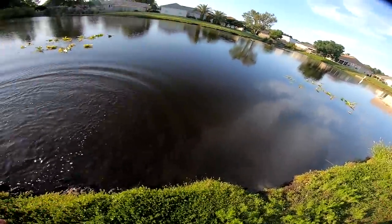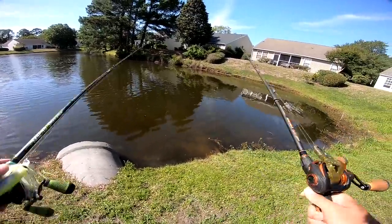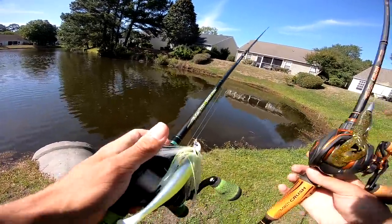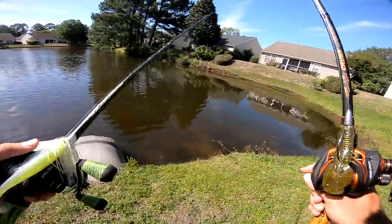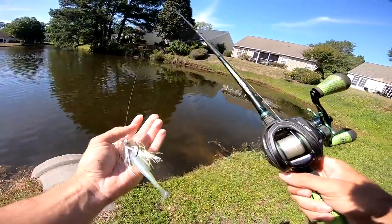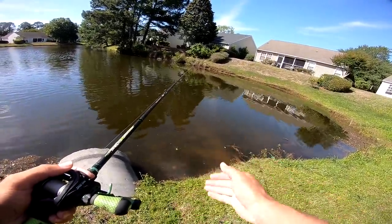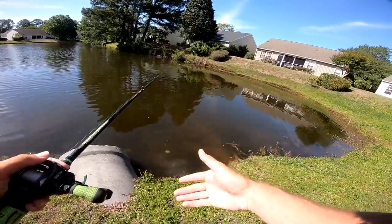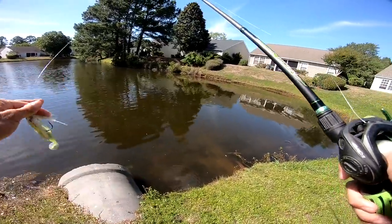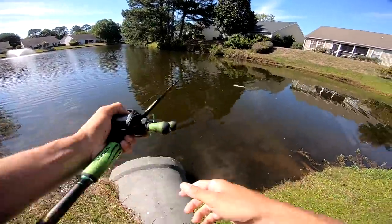Alright, we had to come back to this place — this is exactly where we caught the seven-pounder on the first cast, so I'm excited. Got the Stroker Curl on the Texas rig and the Divine swim jig on this rod. I'm going to start with the swim jig because I usually start with moving baits, then work down — top water, then a chatterbait or swim jig, then a bottom bait. You cover the water column. Let's start casting the swim jig.